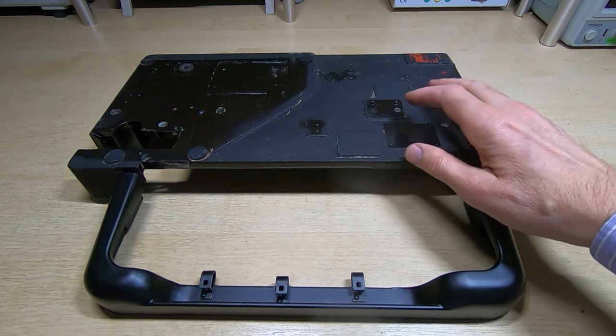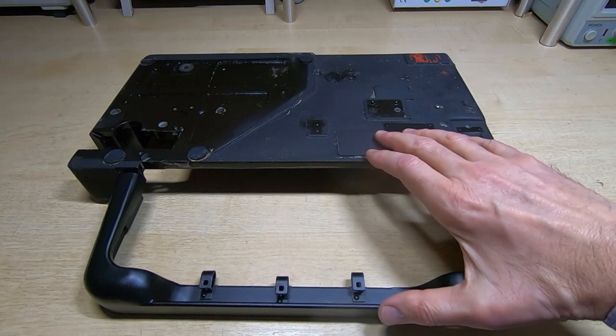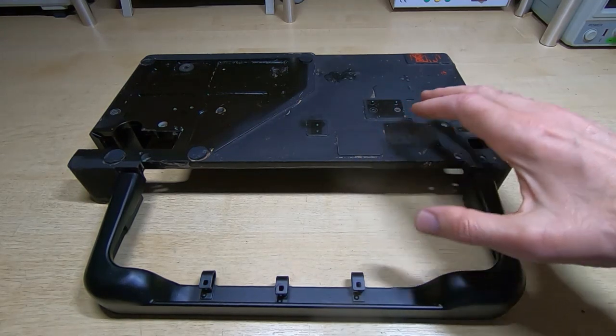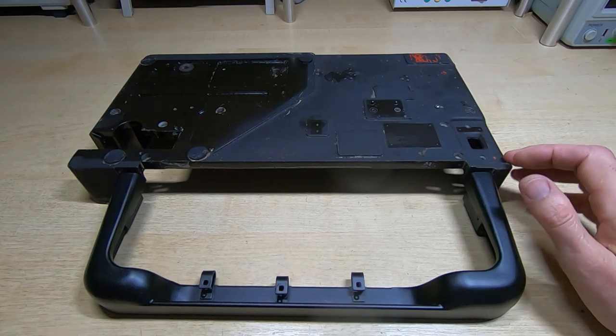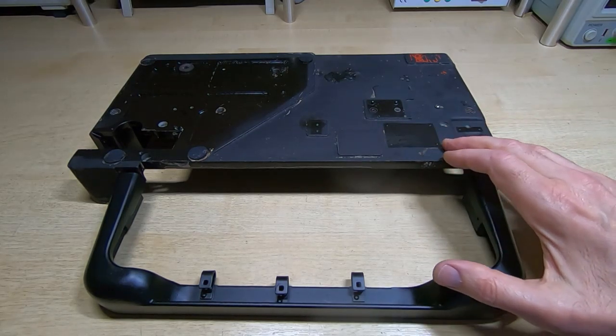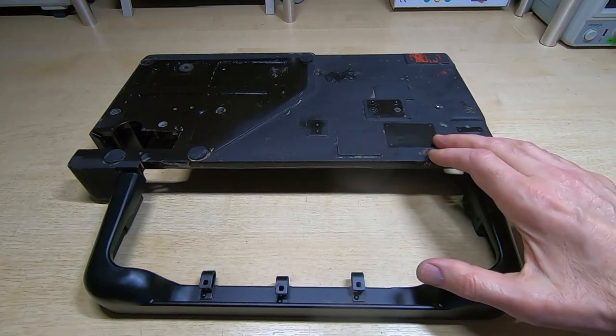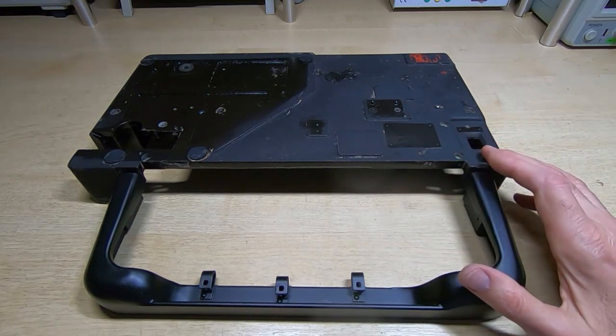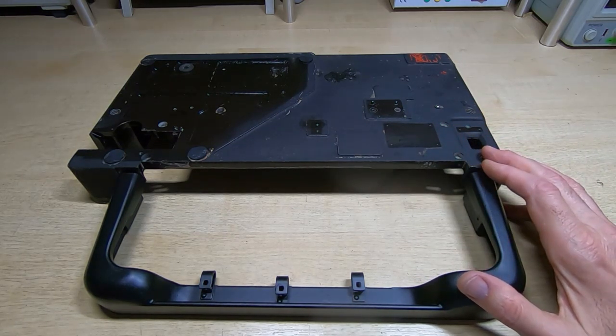The next step is getting the chassis ready to start accepting components back onto it. The next step is the most complex but not difficult — it's time consuming — and that's to deal with the encoder. So I'll get that onto the bench and start dismantling it and figuring out what work it needs.